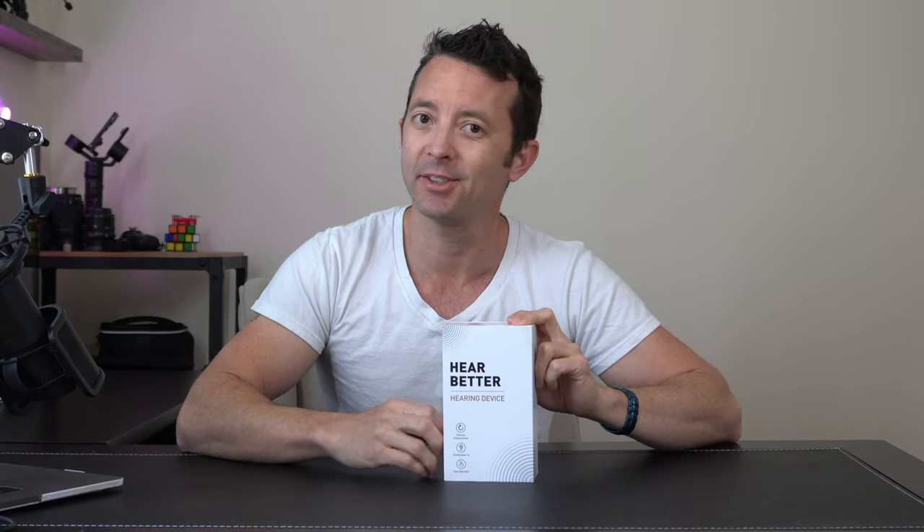Hey everybody, today we're going to be taking a look at this hearing aid device so that you can hear better. Let's check it out.